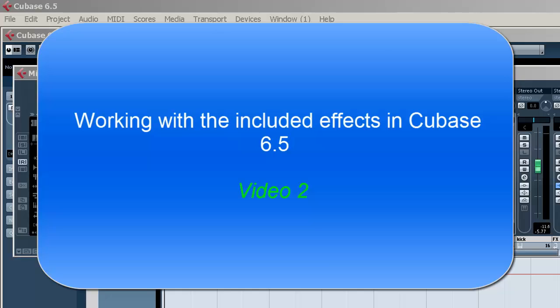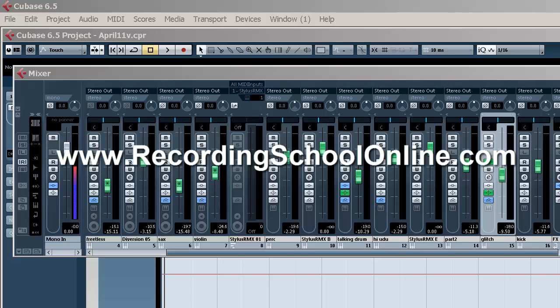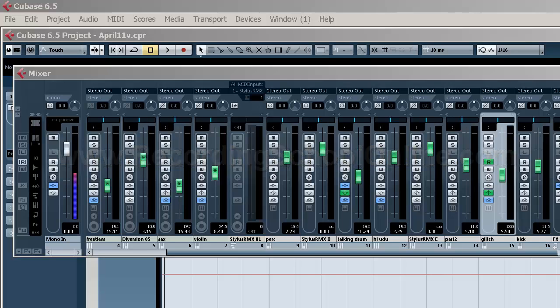Welcome back. This is part two and we're looking at some of the free effects in Cubase 6.5 and how they stack up to some of the expensive stuff on the market, brought to you by Recording School Online. If you haven't seen part one, you really should, because we're demonstrating a number of very high quality effects built into Cubase 6.5 — and this can save you some money. A lot of people are asking, can I do complete, quality productions just using my DAW? And I have to say yes, you can. We're demonstrating some of the finer plugins that come with the full version of Cubase 6.5.